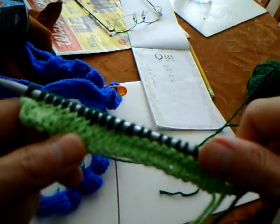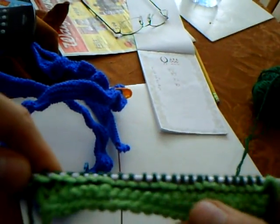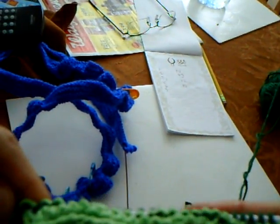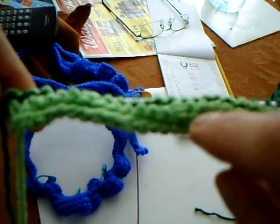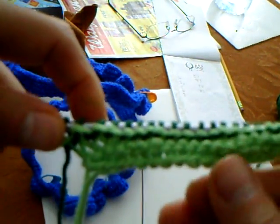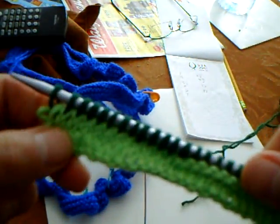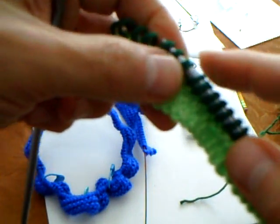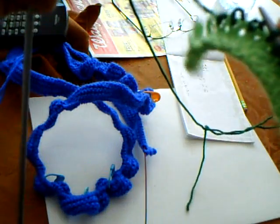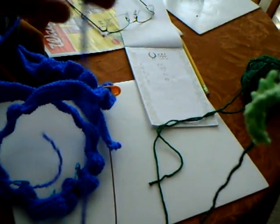This is the front of this, and I'm going to show you the back. See, this is what you don't want to show — you can see the dark one under here because this is the wrong side. This is the right side; this is what it would look like.